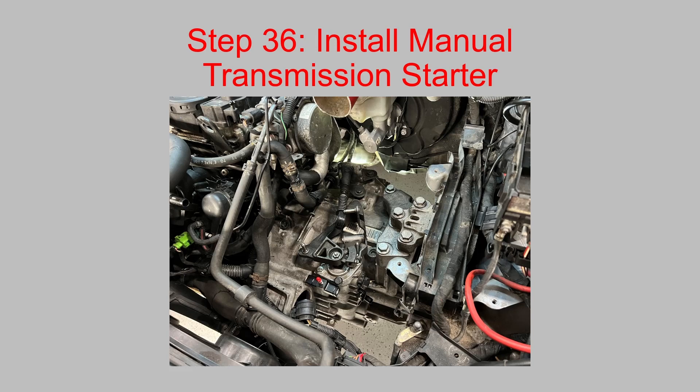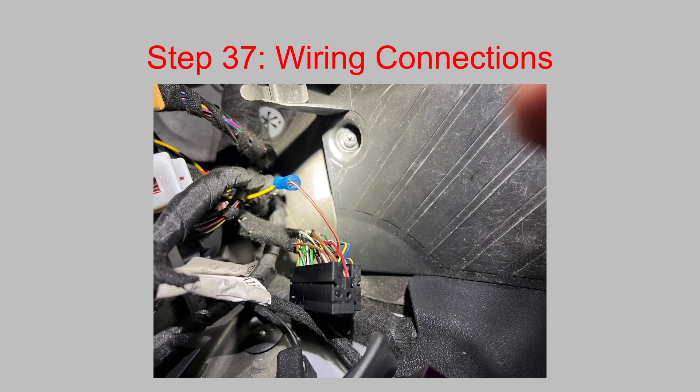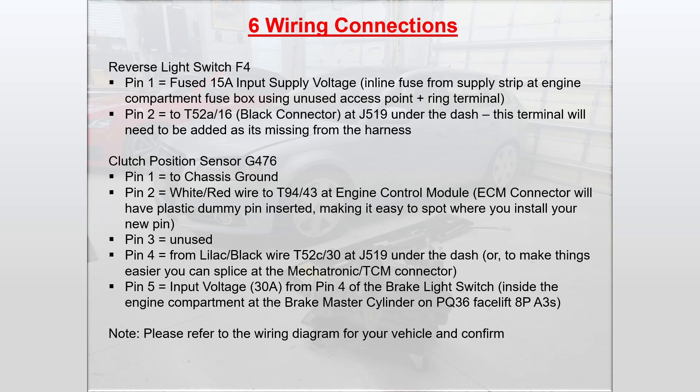Once that's good to go, install your manual transmission starter. Then do your wiring connections. Pictured here is the connector for J519 underneath the dash — you'll need to remove the knee bar trim on the driver's side to access this. In my case it was the black connector on J519, which is underneath all of the electricals.